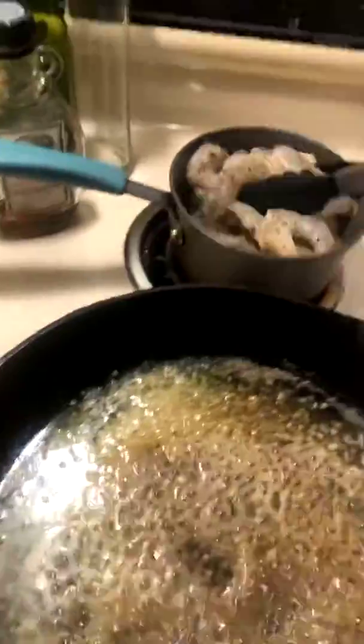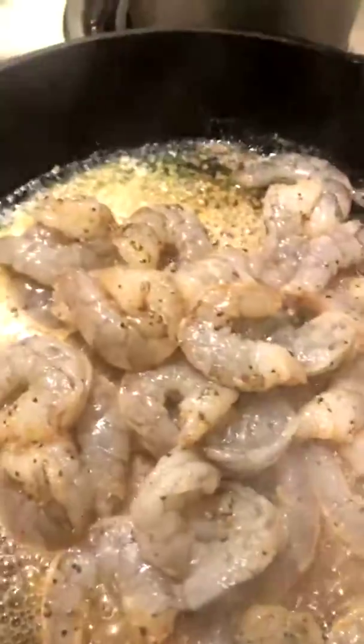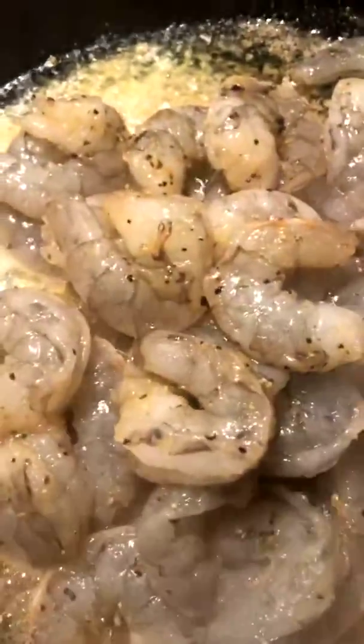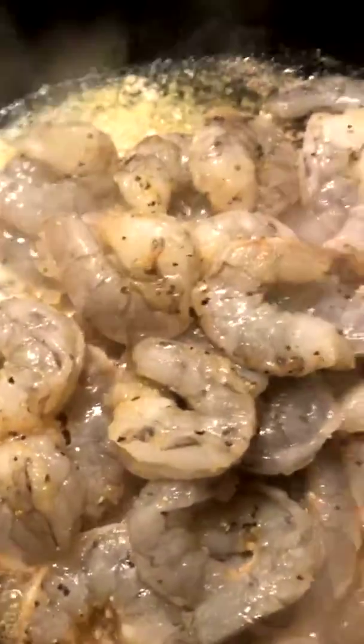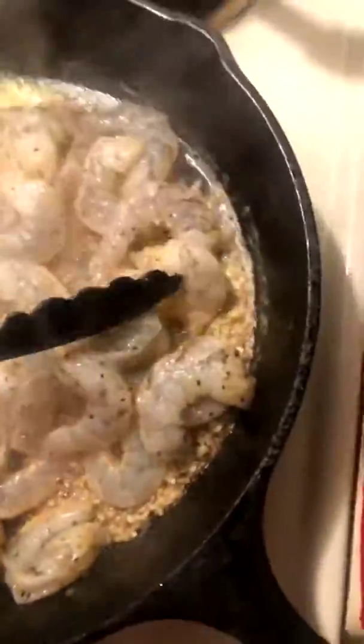I've got some shrimp that I've lightly seasoned. These are jumbo shrimp. I'm going to get them pan fried. I'm going to get my peppers and onions going too. I've got this going in some butter and some minced garlic — that's what I'm doing the shrimp in.